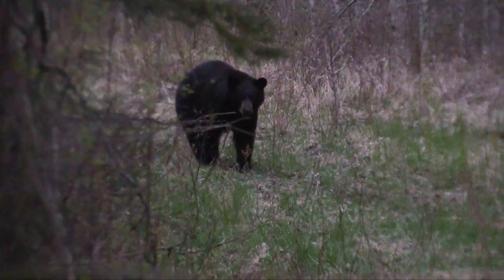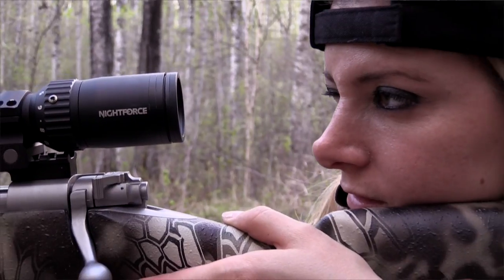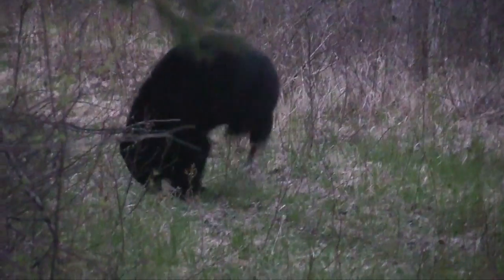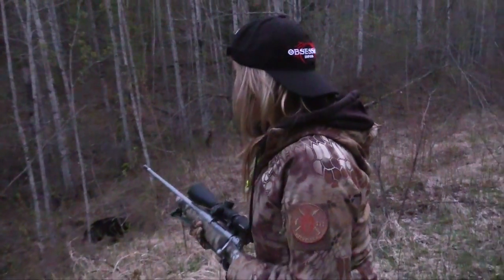Granny, Granny — he's coming! I just got myself a black bear. Oh my gosh, I can't believe he came back to the bait. That was amazing.